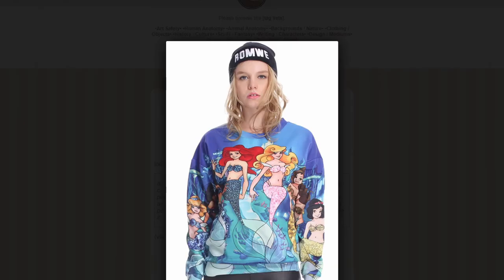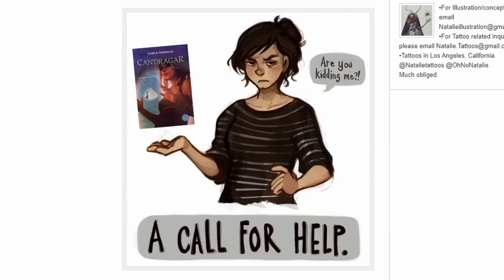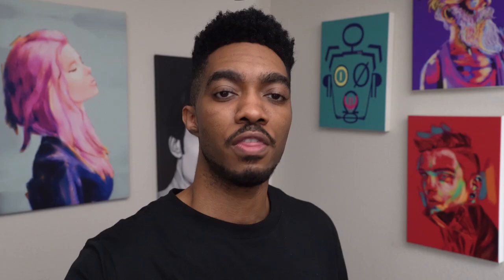If you have artwork online and your work is any good, people will try to steal it. We've all heard of that popular artist online whose artwork was put on some sketchy t-shirt site without their permission, or a lesser-known artist that has had their work stolen and printed on a mug or coaster. The moment you put your work online, it's gone — but there are a few ways you can protect yourself.